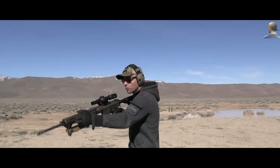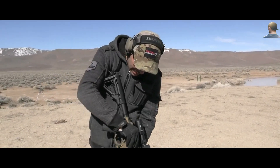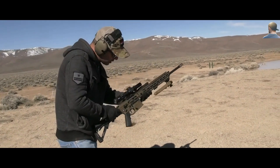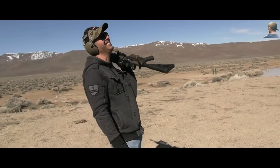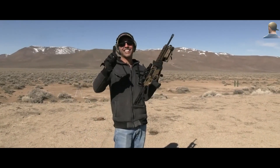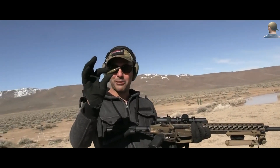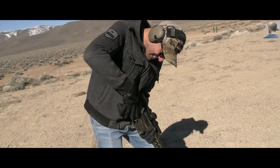Okay, no mag — just drop it in and close it. It's not closed all the way... wrong bullet. I grabbed 6.5 PRC instead of 6.5 Creedmoor — that's how you know it won't chamber. Got the right one now — 6.5 Creedmoor. What a disaster — okay, it fits.